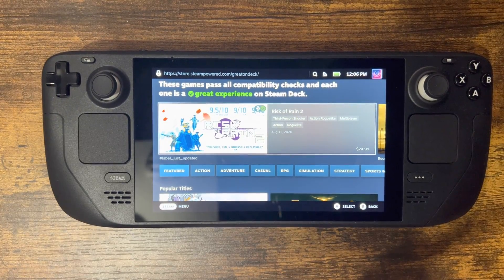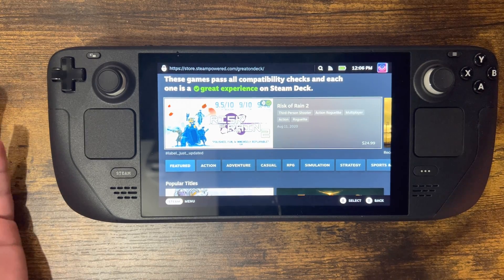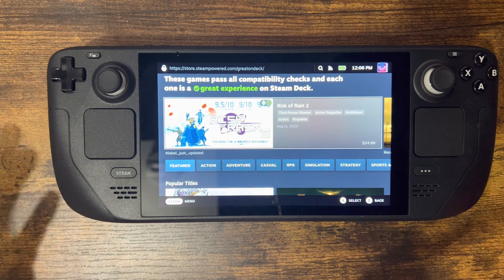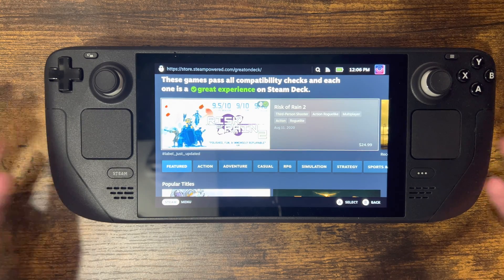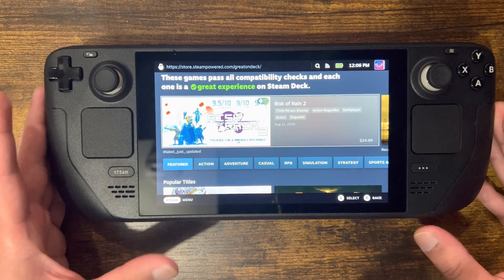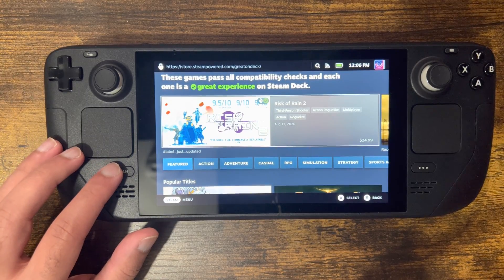What is up everyone, this is Mo Gaming here, and today I'm going to show you how to put a password on your Steam Deck device. You might want to do this because you're treating it like a PC, or maybe you just don't want someone going into your games — let's say they rob it or you lose it. They could start playing your games or use a credit card to download games, and you don't want that, especially if you're using it as a desktop.